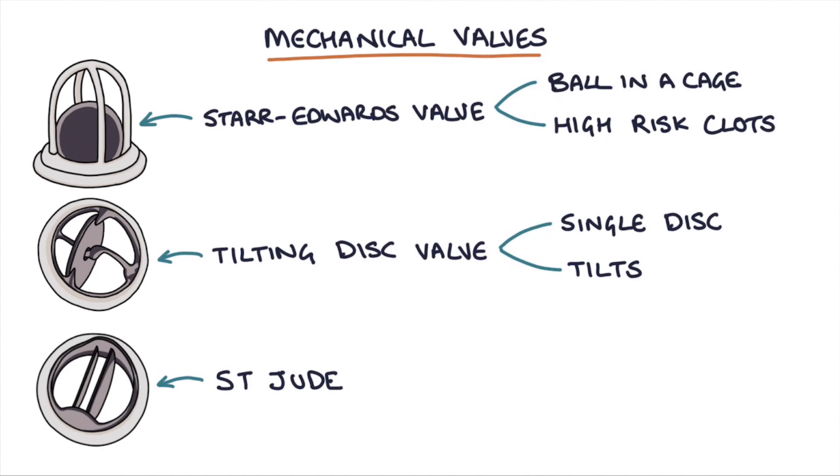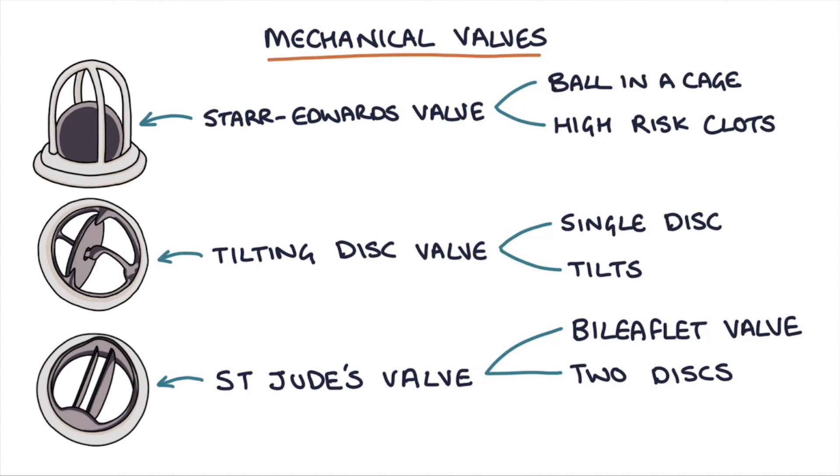The final mechanical valve type is called a St. Jude's valve, also known as a bi-leaflet valve, which has two tilting metallic discs. These discs tilt to let blood flow through and then close together to prevent blood flowing back in the other direction. These are effective and have the least risk of thrombus out of the metallic heart valves.